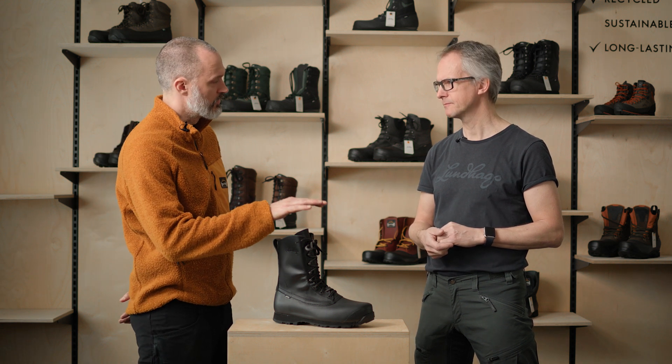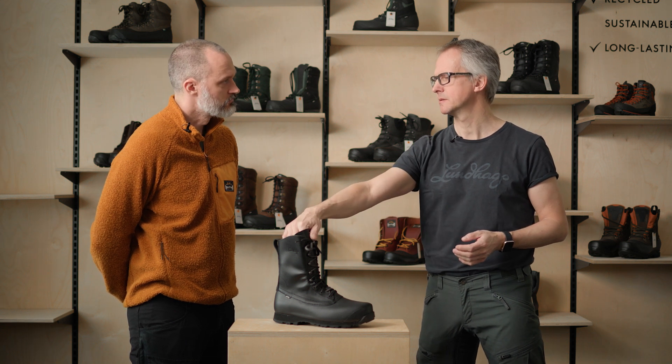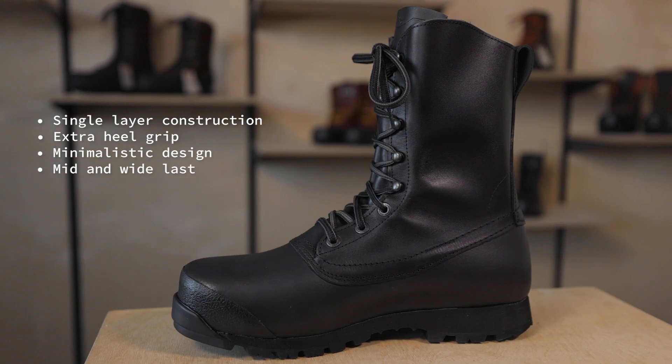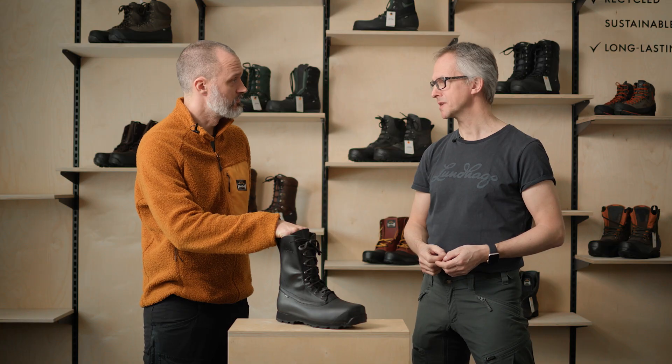This comes in two different lasts. We have the medium fit, which works for almost everyone. But if you have wider feet, it also comes in a wide last — the toe joint is more straightforward, a little wider with more volume. So it's available in both. This is really a boot for everyone, I would say.